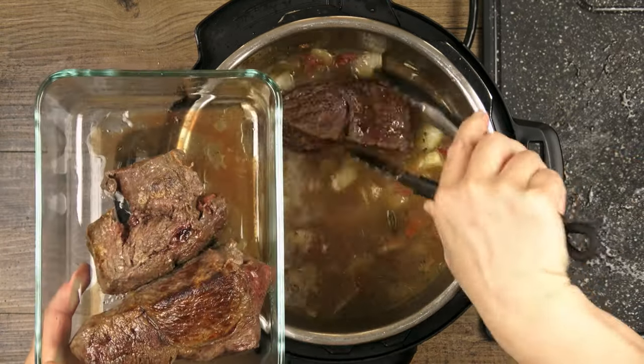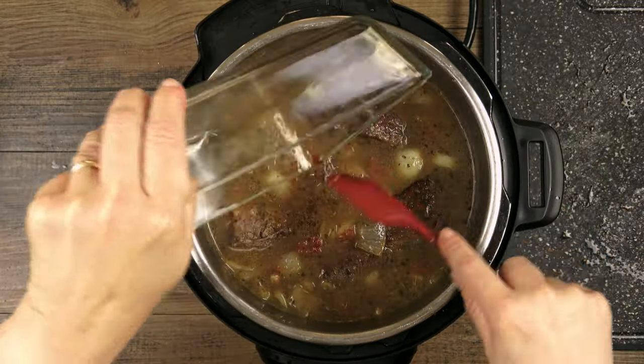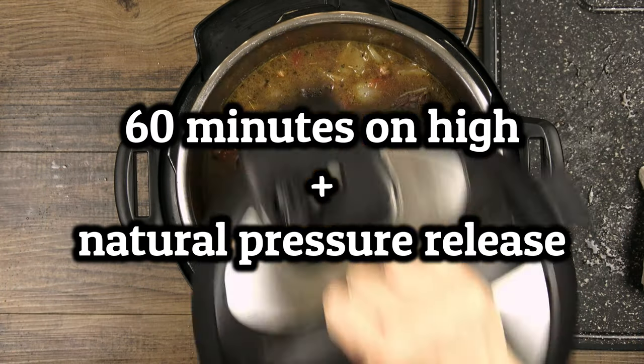Now we can add our meat back in along with any collected juices. This will cook on high for one hour followed by a natural pressure release, which should take about 15 to 20 minutes.